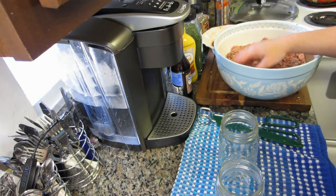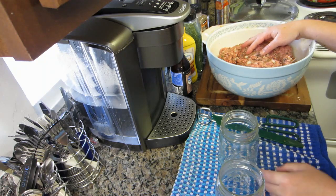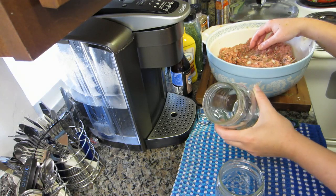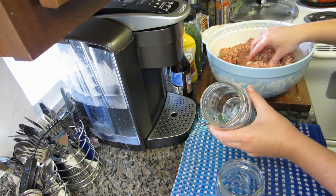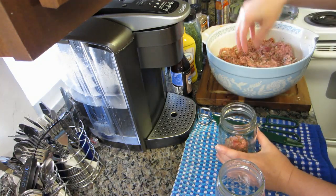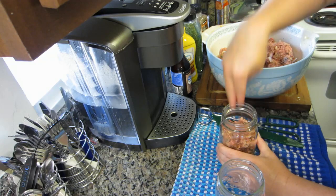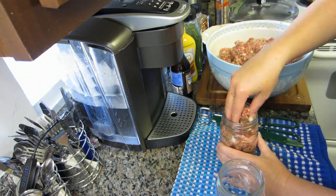Now that the meat is mixed up, I'm going to start raw packing it into the jars. Don't do what I did and use regular-mouth jars — it'll be a lot easier with wide-mouth jars, but that's what I have on hand. I wanted pint-size jars because unless I'm having company over, a quart size is really too much. My canning funnel seems to have gone missing, so I'll just drop the meat in as best I can. I'm not going to fill it past the one-inch headspace — when pressure canning meat, you don't go past one inch.